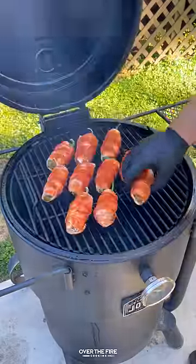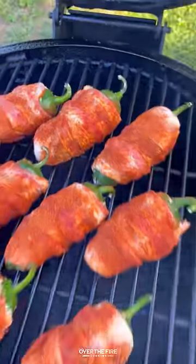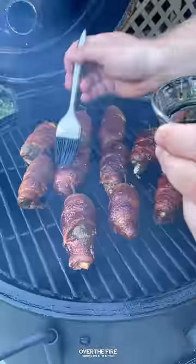We're going to preheat our smoker to 250, placing these guys on. They're going to cook for about 90 minutes.